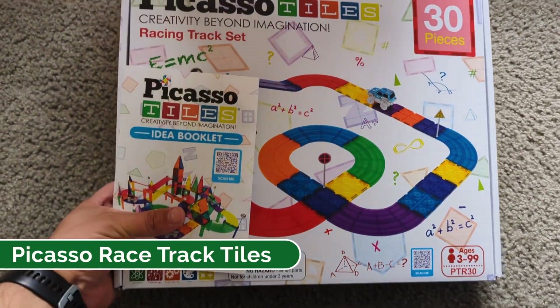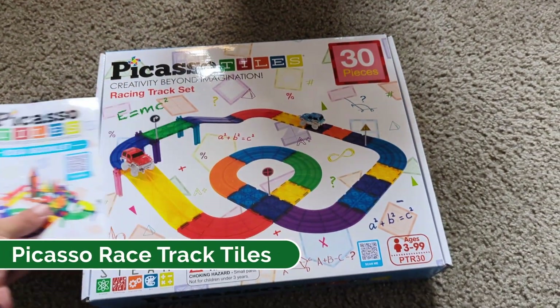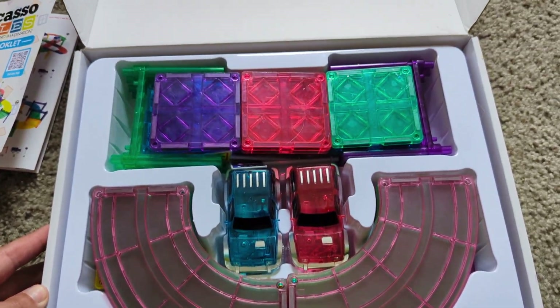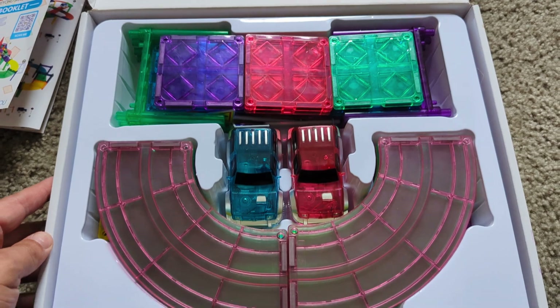Hey guys, CJ here. Today we're going to be talking about these Picasso tiles. I have the 30-piece racetrack set. These things are great. We have original Picasso tiles, but we got this one because it actually is a racetrack and my kid is absolutely obsessed.